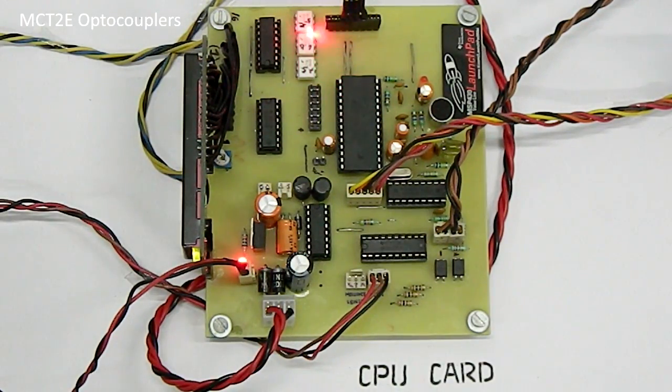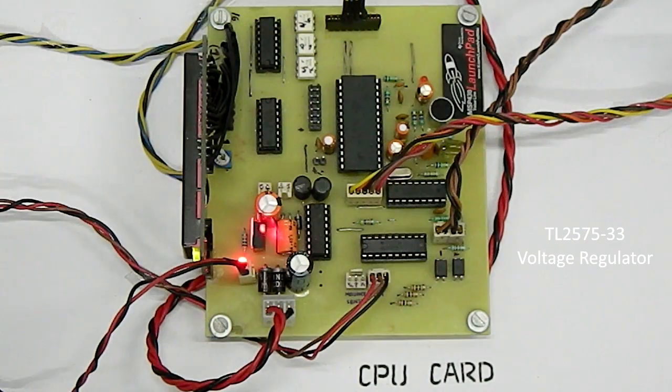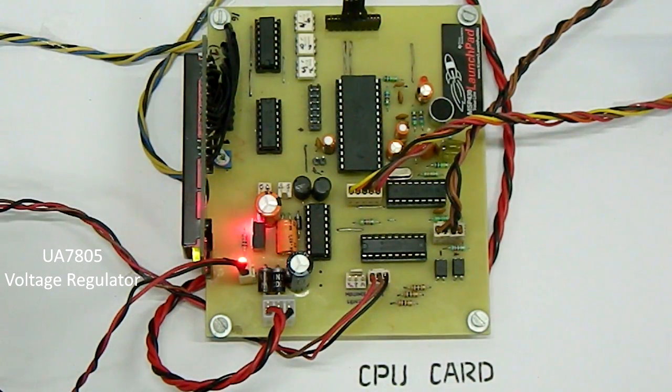The MCT2E optocouplers are used to electrically isolate the 3.3V microcontroller from the 5V peripherals. The CD4094 serial input parallel output shift registers are used to operate the LCD and the APR circuits simultaneously. The TL2575 3.3V voltage regulator is used to power the microcontroller and the DTMF chips. The UA7805 5V regulator is used to power the voice IC, shift registers, and the LCD circuit.